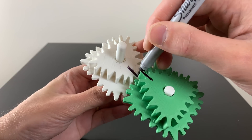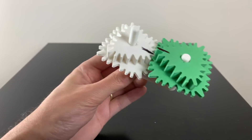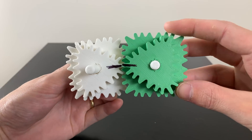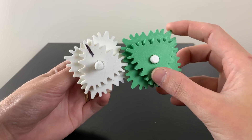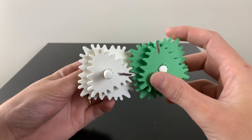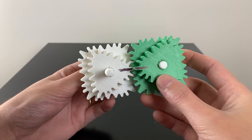If I draw two lines on the gears, we could spin the gears and calculate the gear ratio. If we spin the green gear three times, the white gear will spin four times. This gives us a gear ratio of 1 to 1.3.